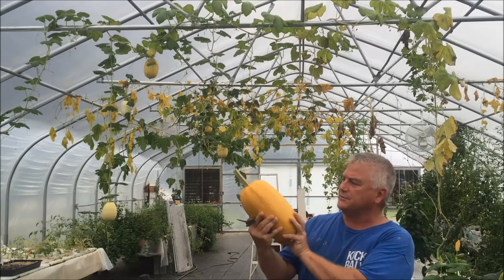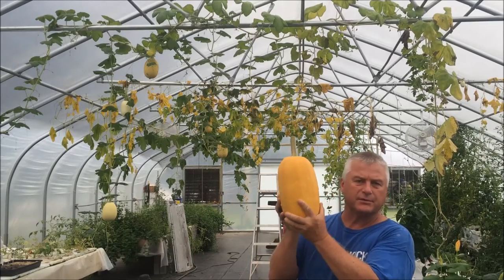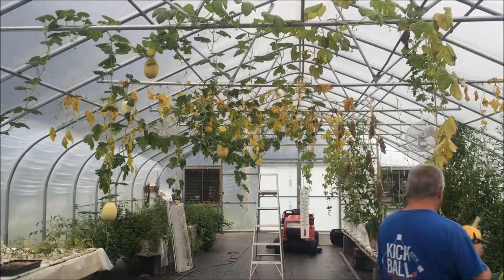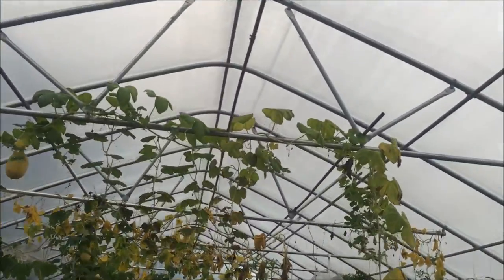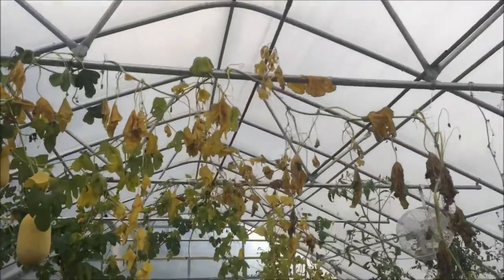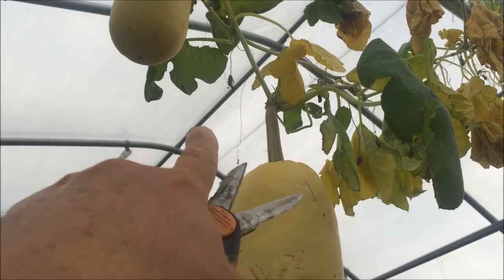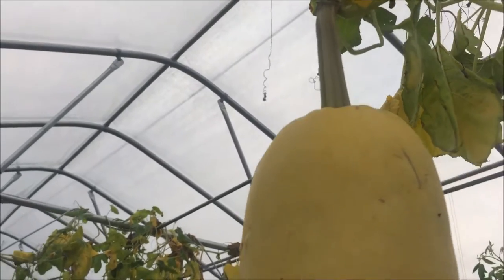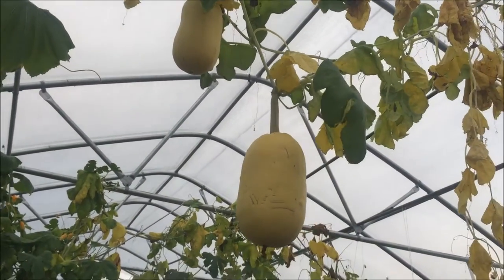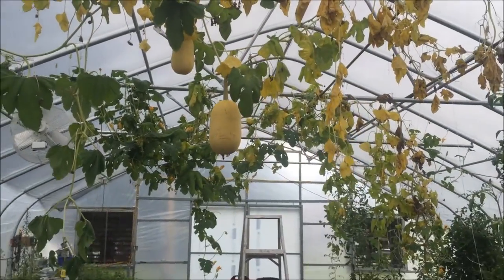That's not a bad spaghetti squash. I'll get my wife to fix it — maybe we'll put that on the video. Let me show you how you tell these things are ripe and ready. You see those little tendrils up there? They're brown. When they're dry, that thing's ready. So that one's coming too.